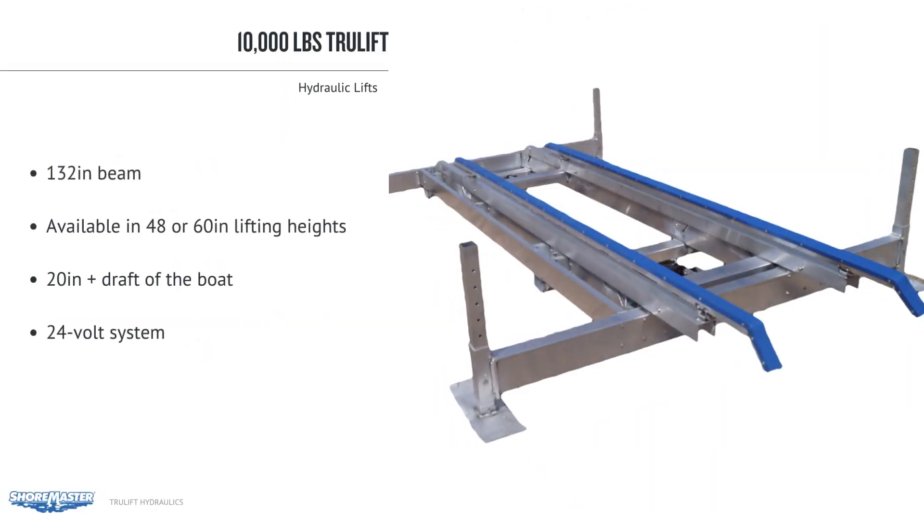The 10,000 lb. model comes in the 132 inch beam and is available in 48 or 60 inch lifting heights. The minimum water depth is 20 inches plus the draft of the boat. The hydraulic box is a 24 volt system requiring two batteries and comes standard with remote operation. Canopies range from 27 to 35 feet.